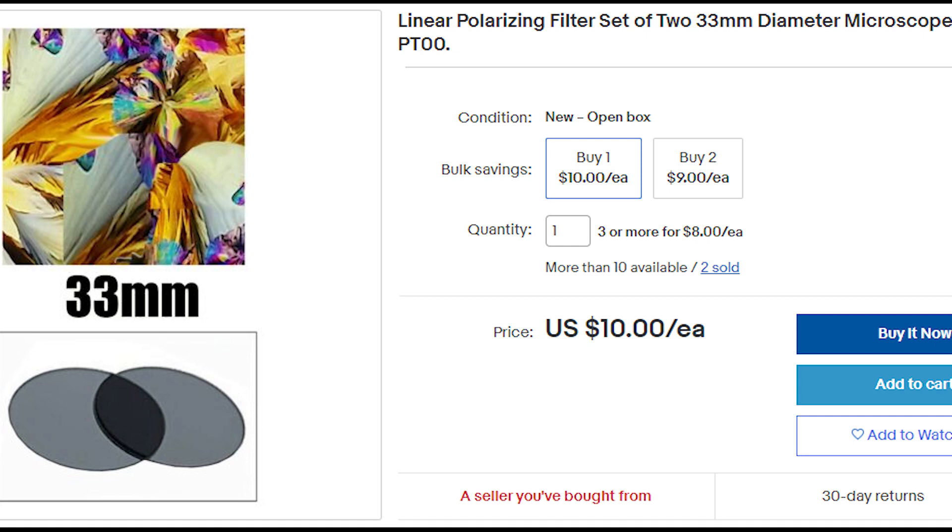Polarizing filters can be easily obtained on eBay or Amazon. Typically, the best polarizing filters for microscopy will be called linear polarizers. On eBay, you can acquire linear polarizers that are measured and often meant for microscopes. They work pretty well, and that's what I use.